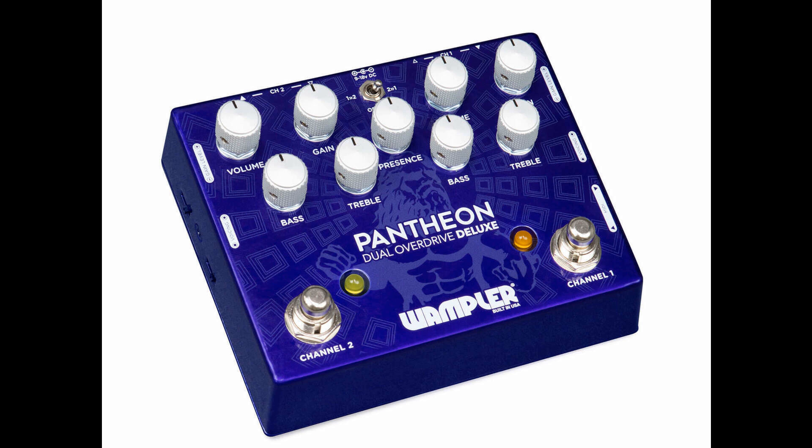Wampler releases its own take on the double blues breaker, the Pantheon Deluxe Dual Overdrive. Welcome to Music Gears, where we bring you the latest info on new music instruments, software, and other gear from around the world.